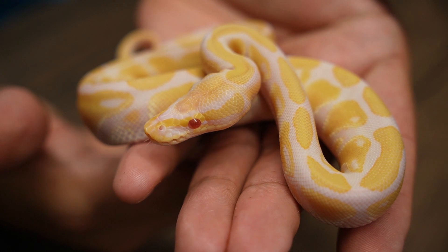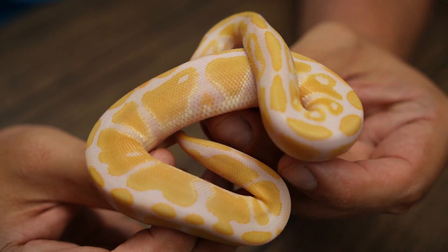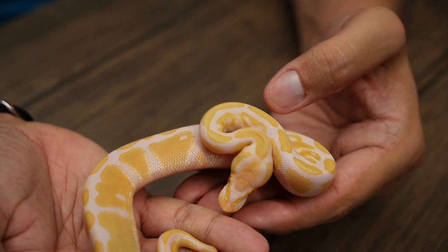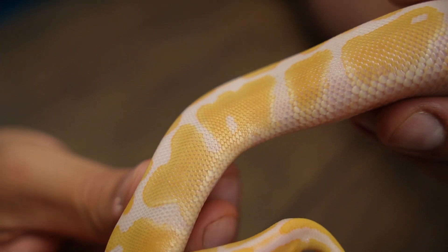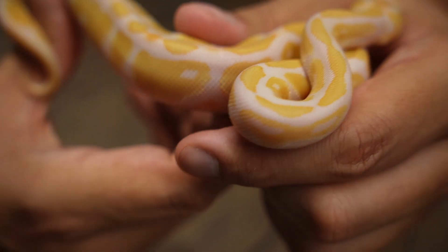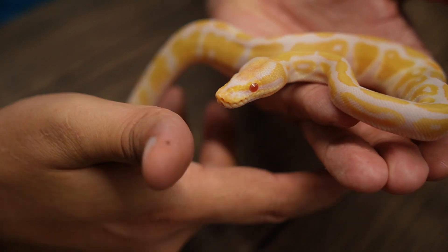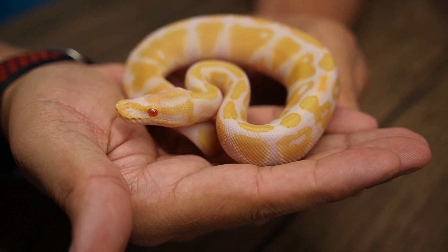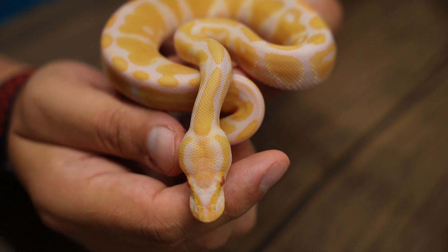Let me go grab baby number five. Baby number five, and the last male of the group, is another Candino 100% het for Genetic Stripe. Really cool pattern — nice orangey yellows — and this guy has some pretty vibrant dots along his back, which are pretty cool. Good-sized babies, all super strong and healthy and eating right off the bat. Every single one of these took their first meals. So this was the last male, baby number five.